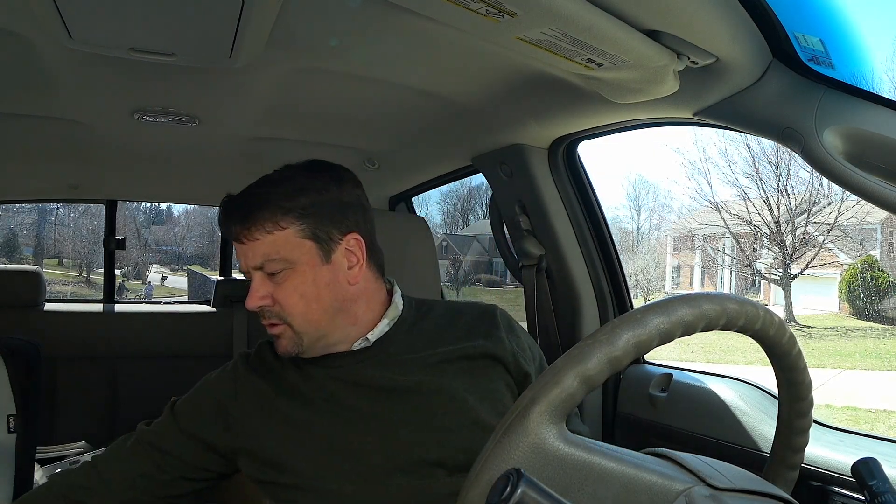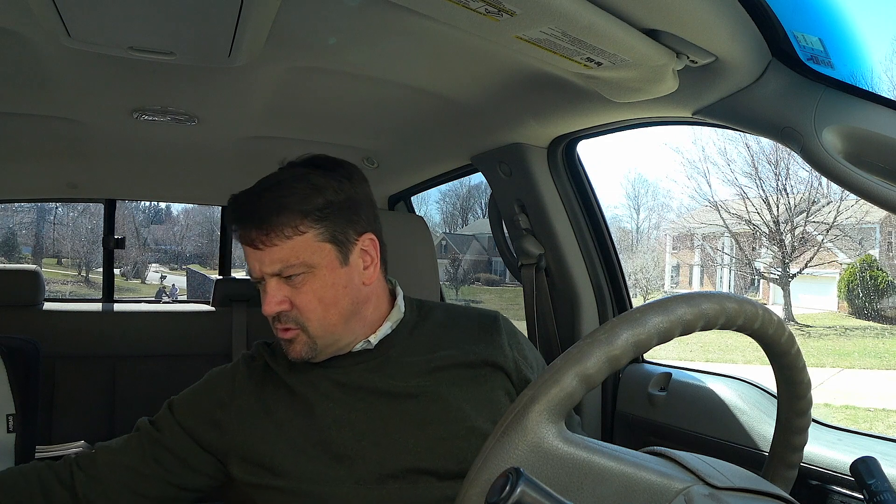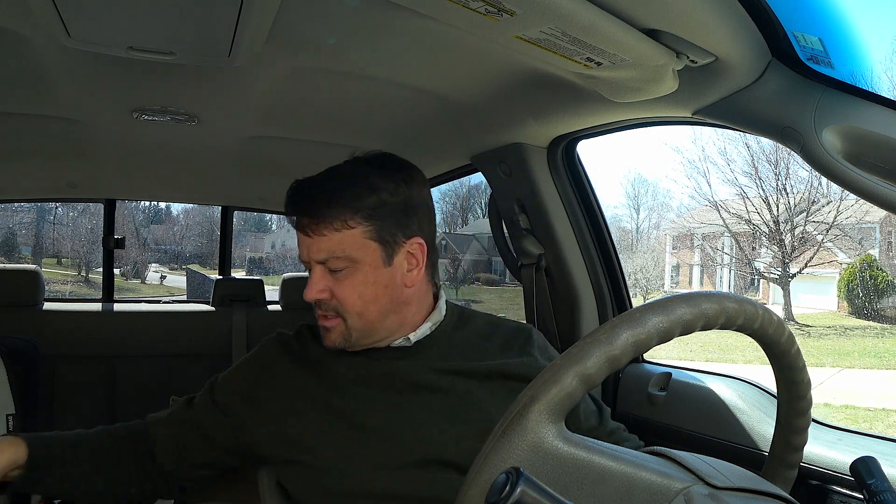What's up fishing fans, fishing freaks, fisher people. I went to Cabela's today and I've been on a quest to get some small baits for my BFS setup.